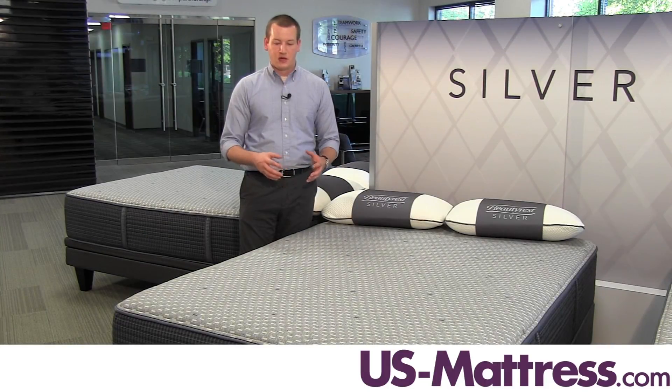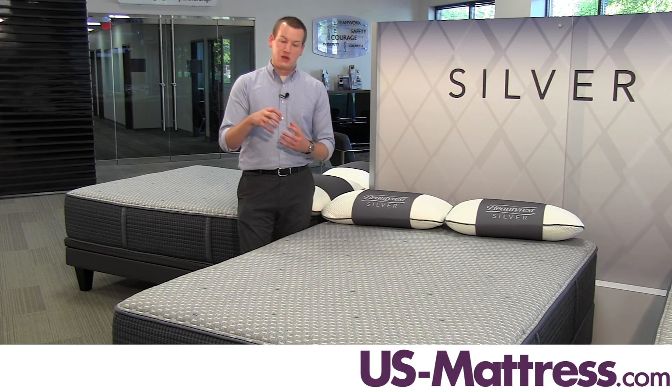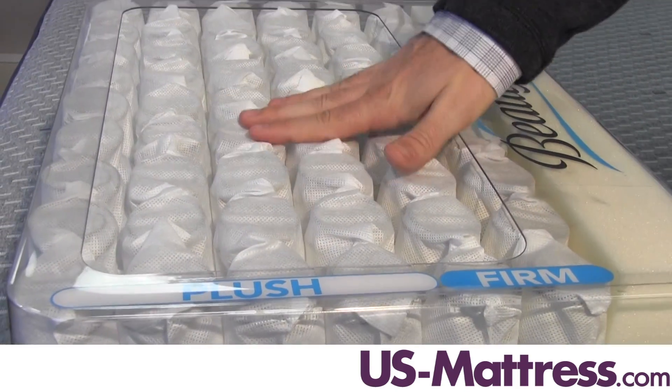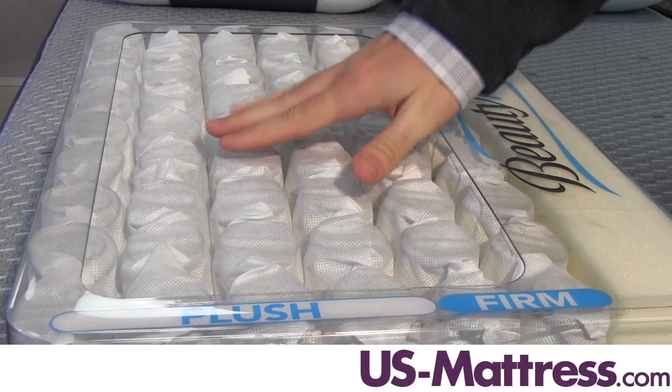At the core of this mattress, it has an individually pocketed coil system. Since the coils act independently of each other, it's going to give you solid body contouring where you put more pressure down — that's going to compress that coil without affecting the neighboring coils around it. Those other coils will also give you deep down back support as well.